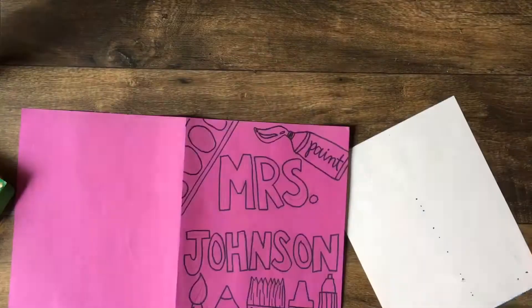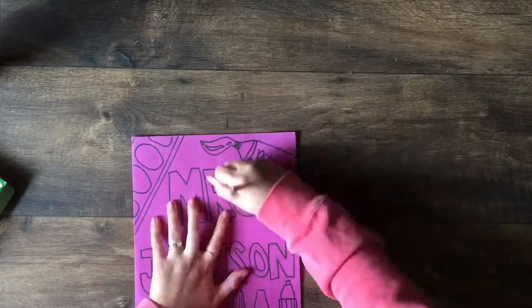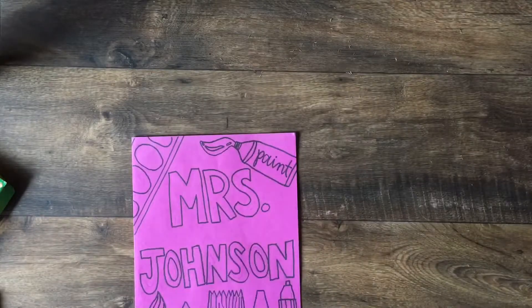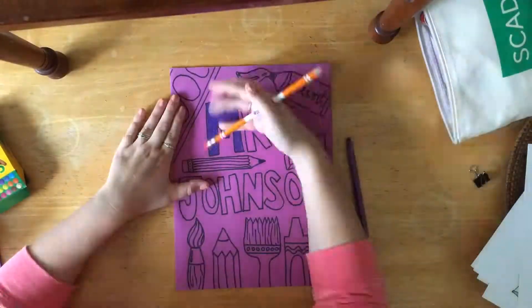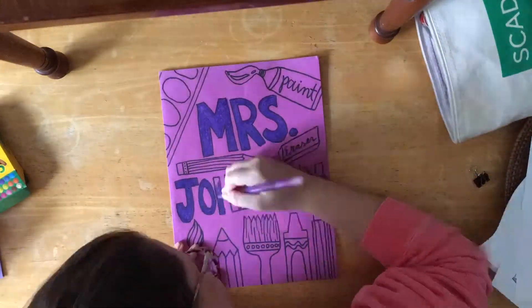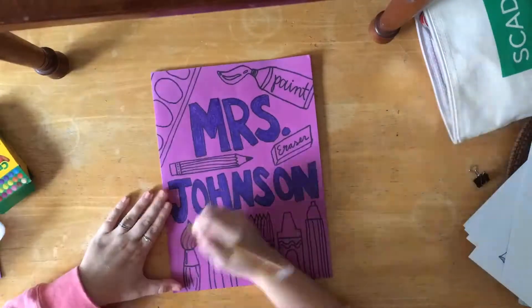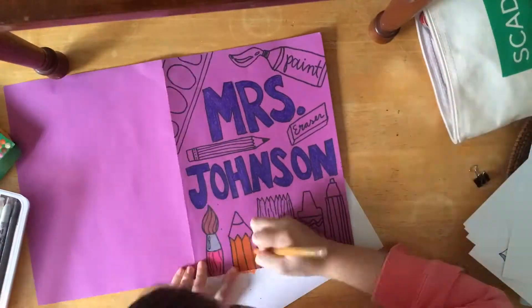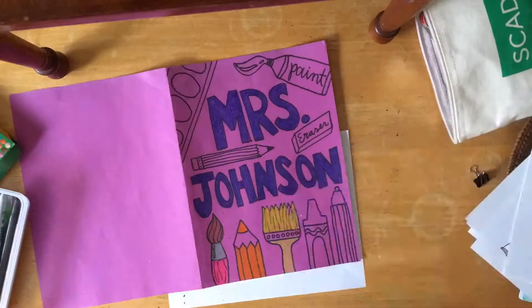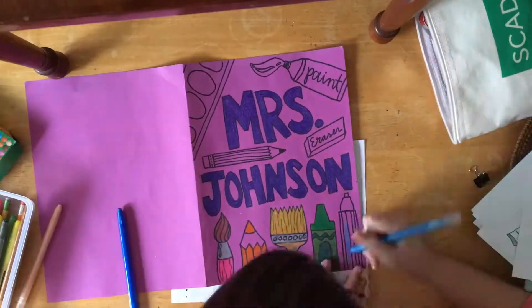It messes up the top of it and it wastes ink. Now I'm going back and erasing all of those stray pencil marks. Now I'm going to take my time and very carefully color in the cover of my sketchbook. It looks like I am going really super fast but I'm not — I have made this video speed up so that we are not spending all class watching me color slowly.